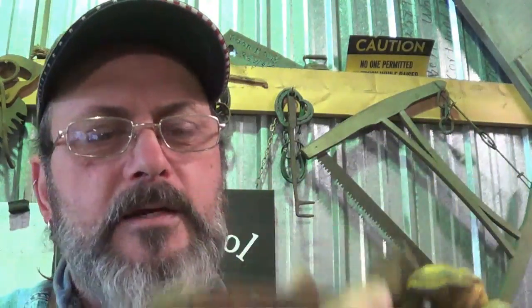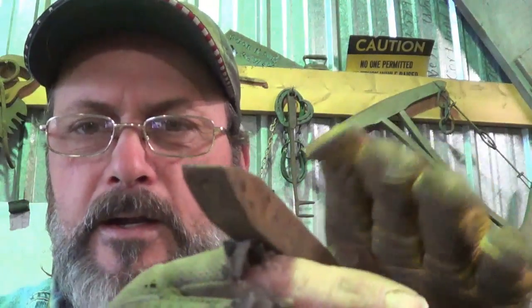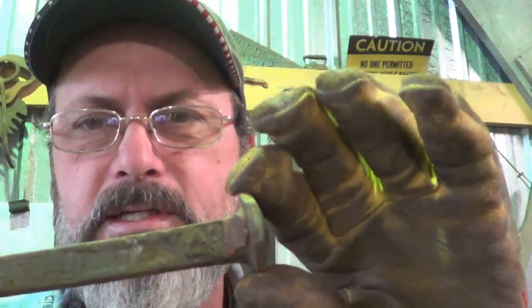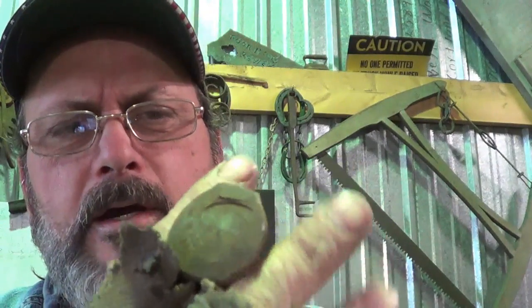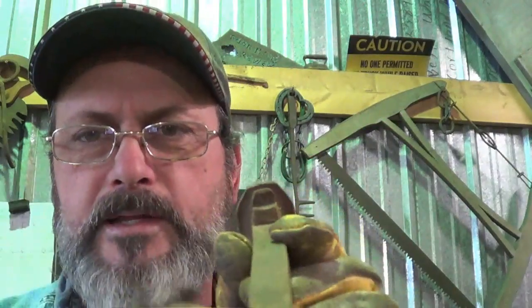Turn it into a stocking hanger for the mantle. The key is to make sure there's enough weight back there so this thing will hang on to a stocking full of great little things. I'm not going to do anything to the head, although if you made some tooling you could forge the head into a Christmas tree - a nice little triangle with some details. That would look awesome.